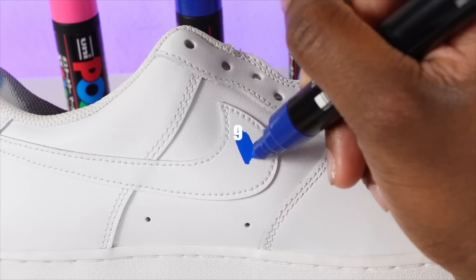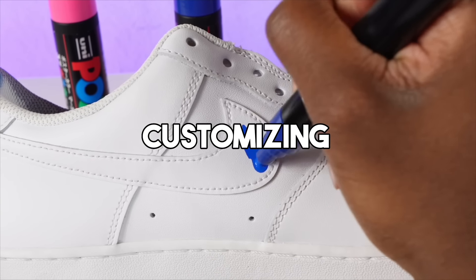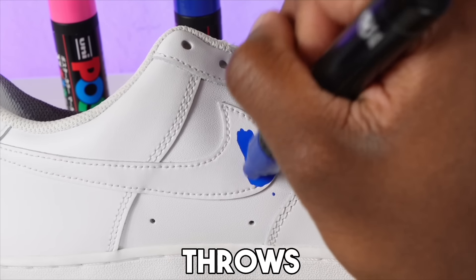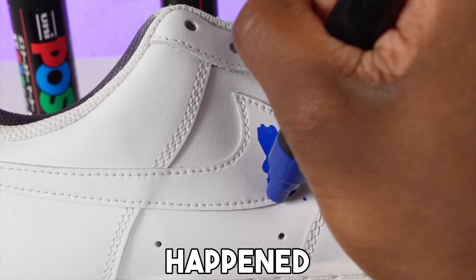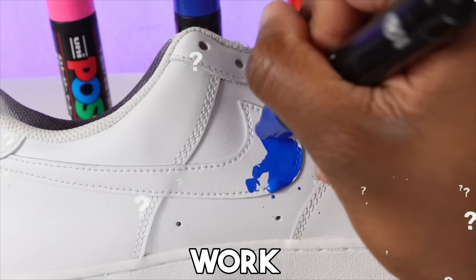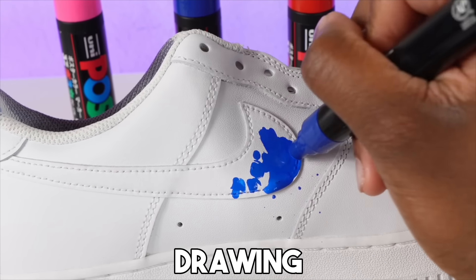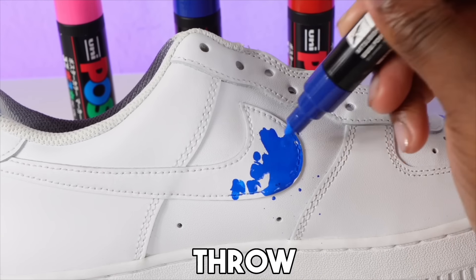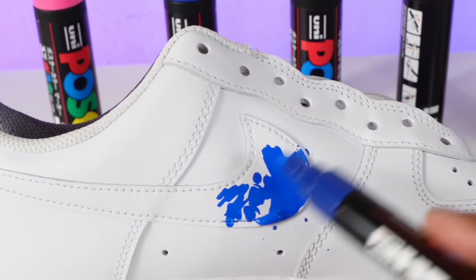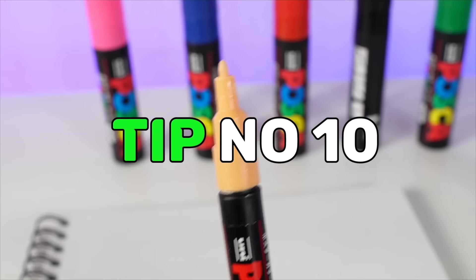The next tip: please do not press down hard while drawing, painting, or customizing shoes because paint gets everywhere and throws off your work. My first time using Posca markers I messed up what I was working on because I didn't know how they operated. You just do not want to press down hard while painting — it is going to throw the whole art project off.